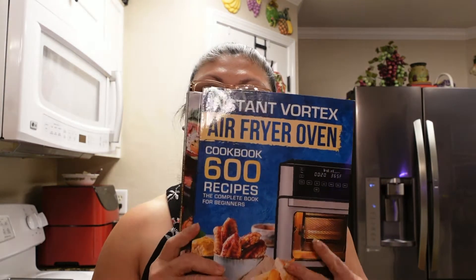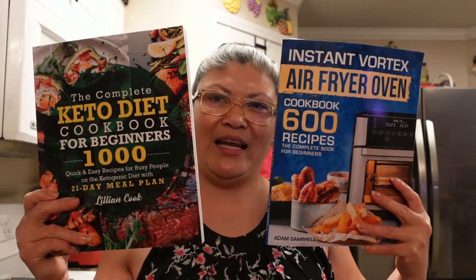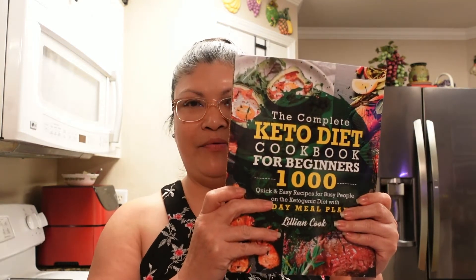That's from this cookbook right here. And for today's video, I'm also going to make something from this cookbook right here, which is the air fryer. I recently just got these 2 cookbooks and I'm really loving them. I found another recipe I wanted to try from this air fryer cookbook, and the one I made from it a few days ago was really, really good.